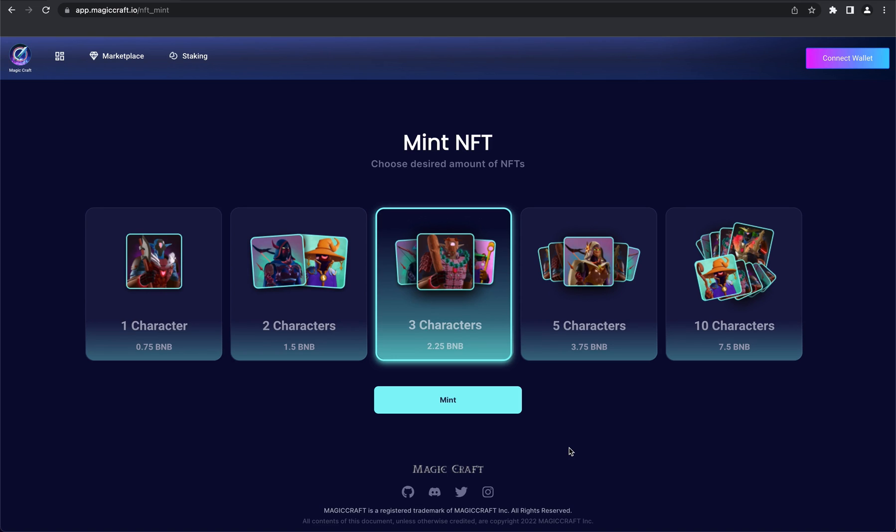Hello guys, it's Dory from the MergerCraft with you again. Today we're going to be talking about how to mint an NFT on our website. At the current moment, in the MetaMask wallet, you can see your NFTs only from the mobile version.